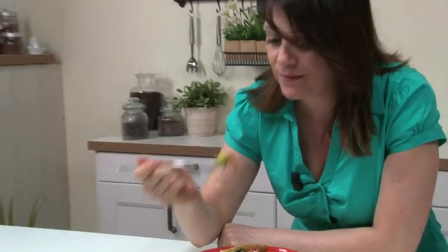And finally, here it is. Our cavatelli with mussels, saffron and zucchini flowers is ready to enjoy. Buon appetito, and see you in the next video recipe. Bye!